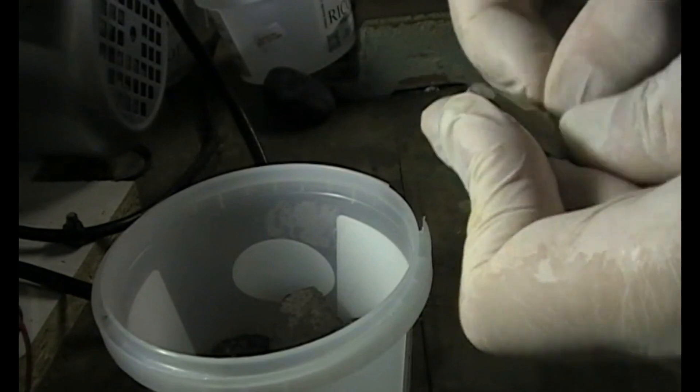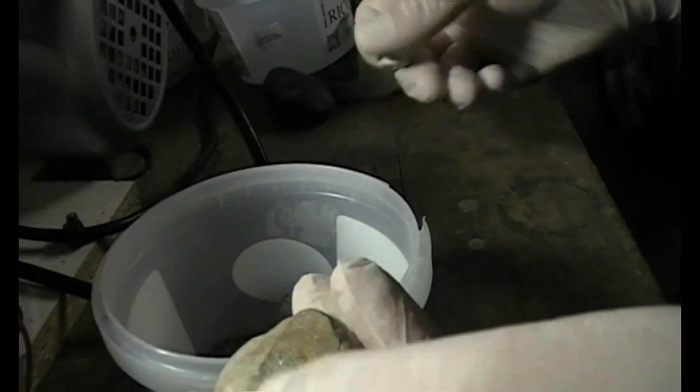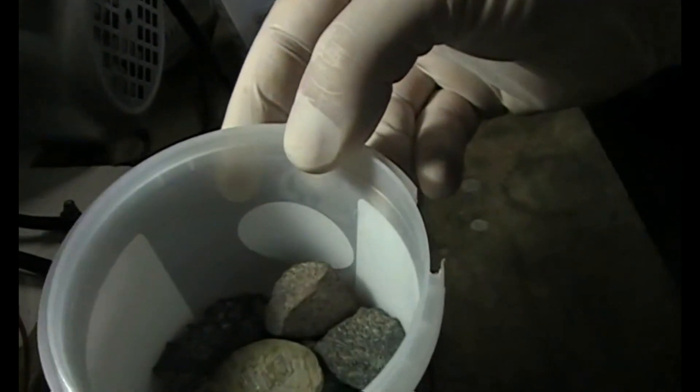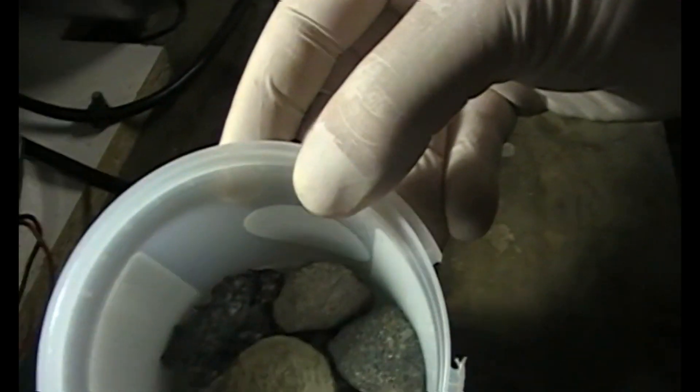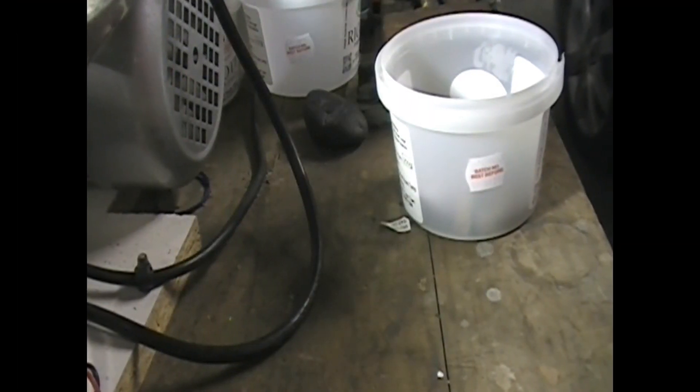We put the material in a container as flat as possible to use the least amount of resin. Let's take off the labels as well. We put it in a container as flat as possible so we're going to use the least resin possible.